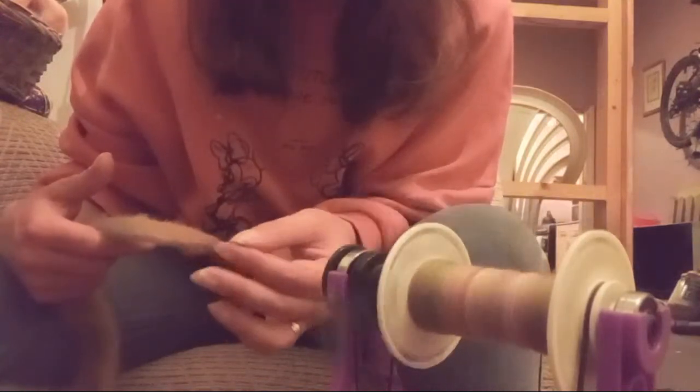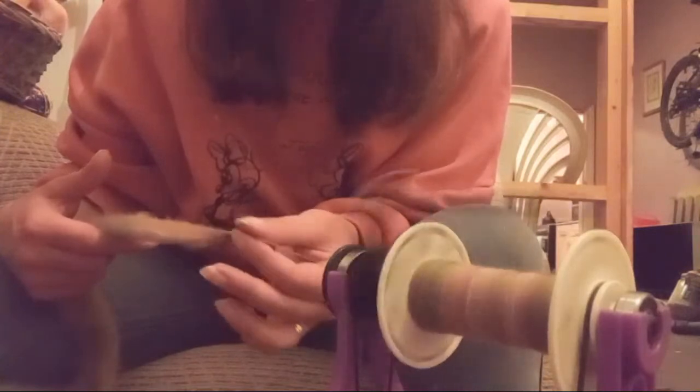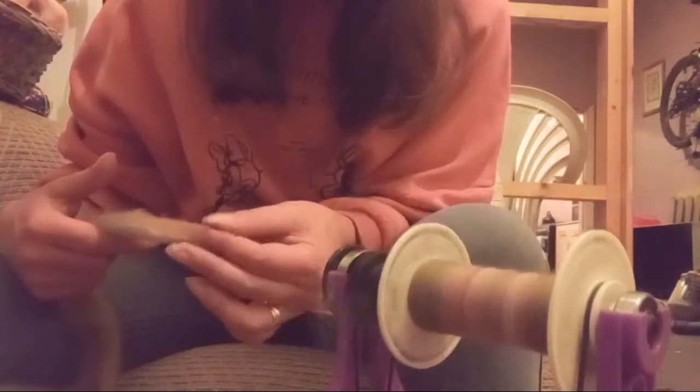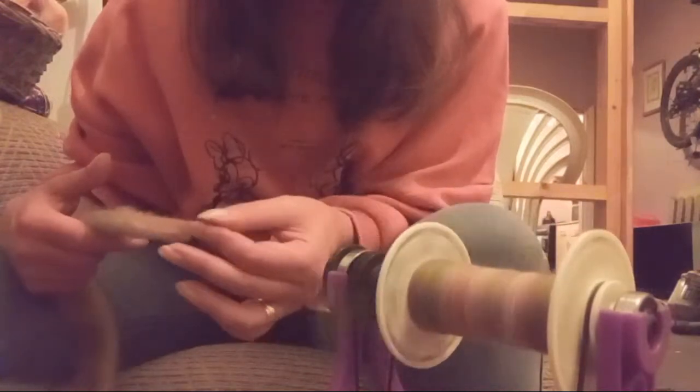I still do the Soda Ash Soak. When you make up your Soda Ash solution, store it - it won't mould.